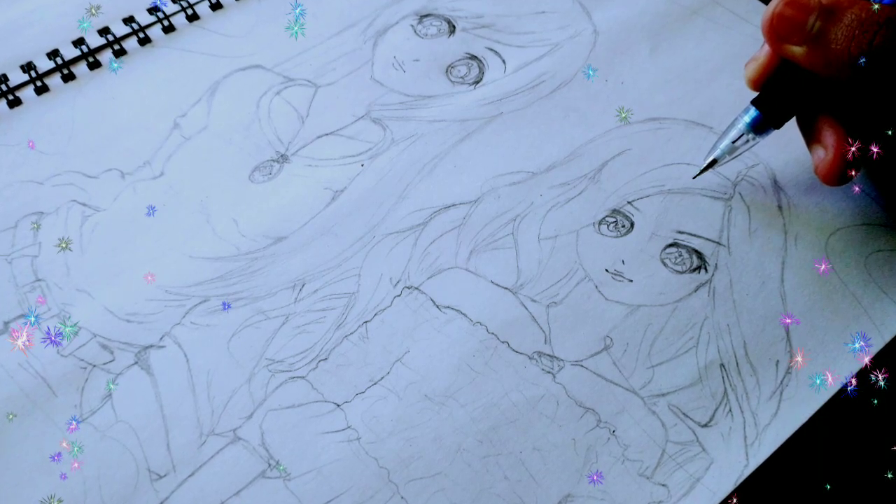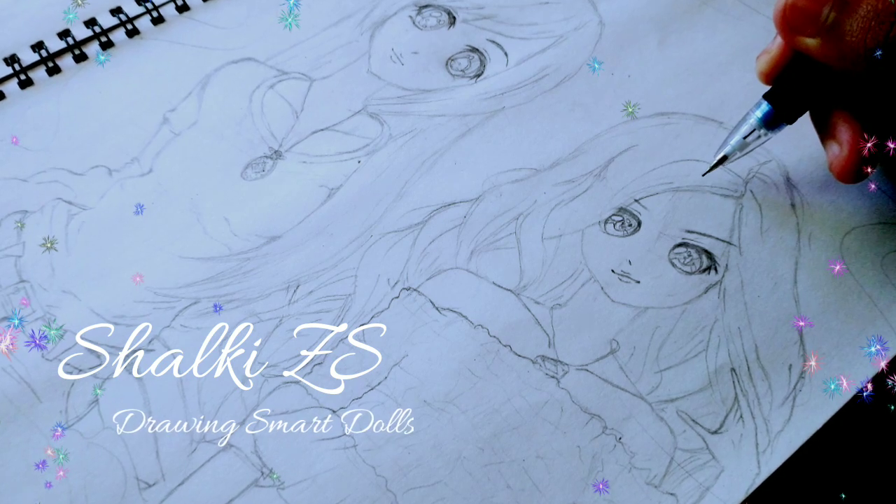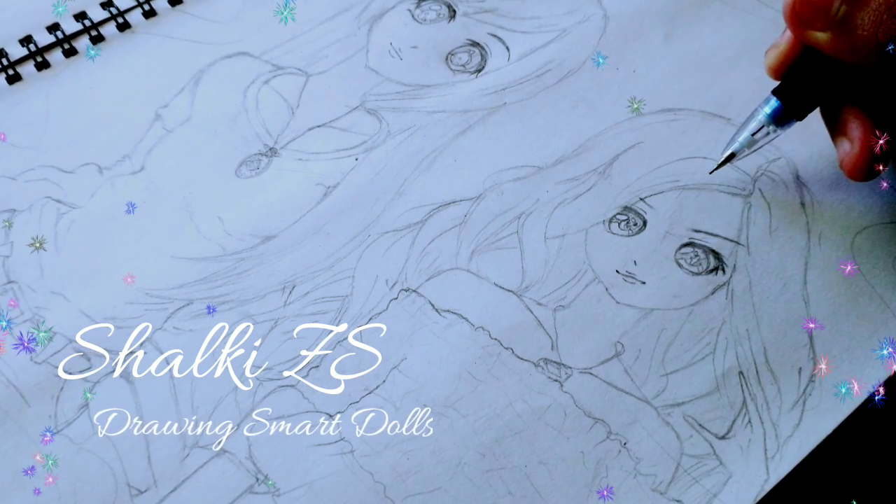Namaste everybody, I'm Shalki and I welcome you to my YouTube channel, Shalki Zerus. Today we are drawing Smart Dolls, Virai and Melody. So let's get started.